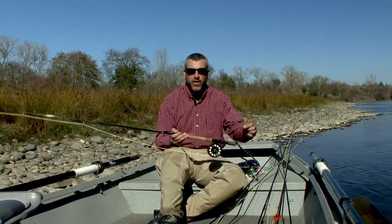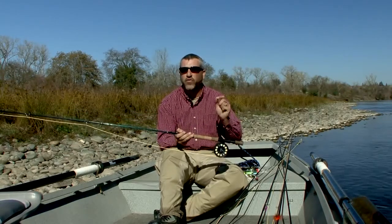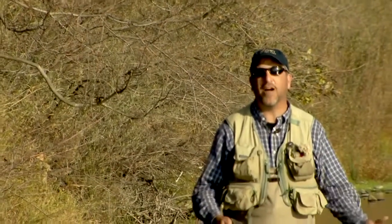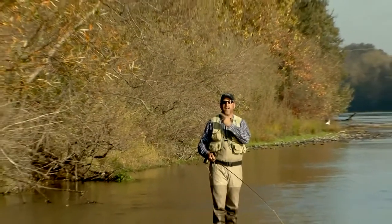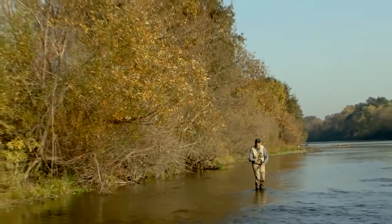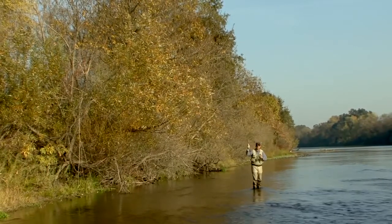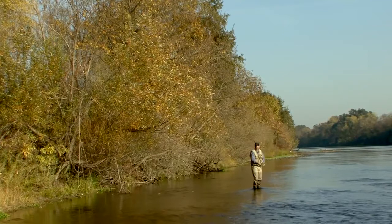If you're using a floating fly line, your leader should be one to one and a half times the length of the switch rod you're using. This is extremely important if you decide to use a spey casting technique. Here's another great opportunity to talk about the advantages of a switch rod. Here we are fishing with bushes directly behind us. If I were to conventionally strip this fly line in and then overhead cast, you're going to see I'm right up into those bushes as soon as I pick the fly line up off the water.